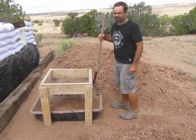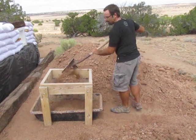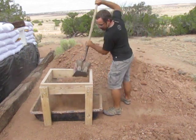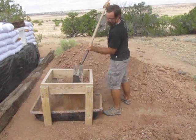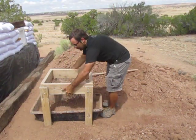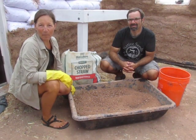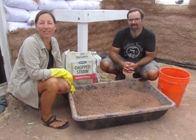Next up is how to make the cob. Cob is an earthen plaster which is a mixture of clay, sand, and straw. Our soil is a good blend of clay and sand, so all we have to do is screen out the larger clumps. We're screening the soil with a half-inch hardware cloth. Then we mix the soil with straw and water to come up with a consistency that is spreadable and sticks to the wall.